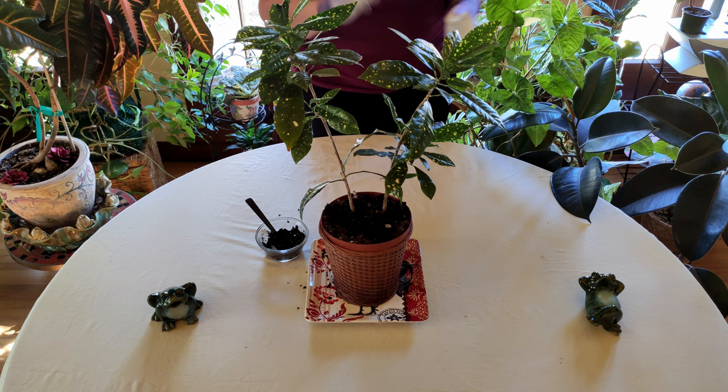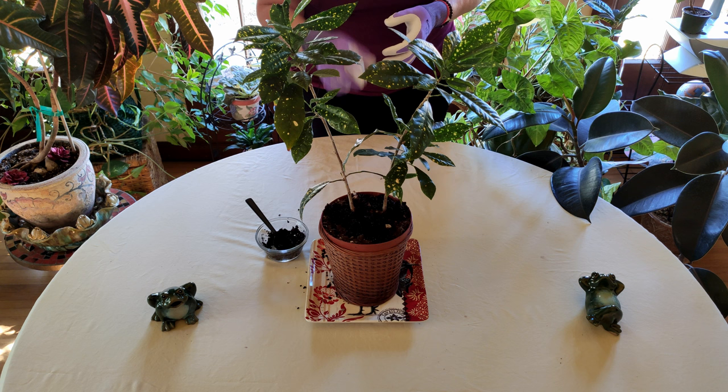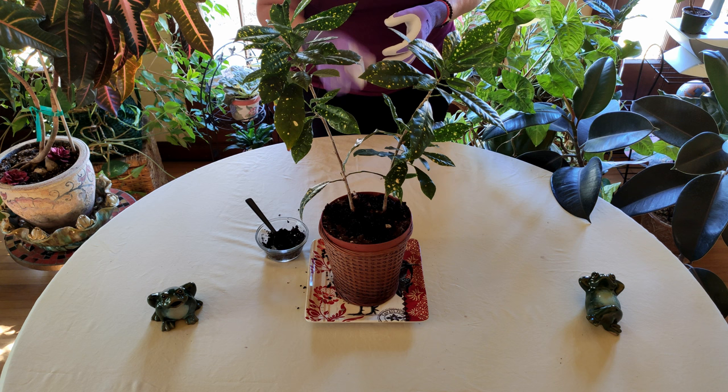If you're just growing indoors, it's okay to use the coffee grounds sometimes. Another option: if you have a worm compost bin in your house, worms also like coffee grounds — it's a source of nitrogen that they enjoy.